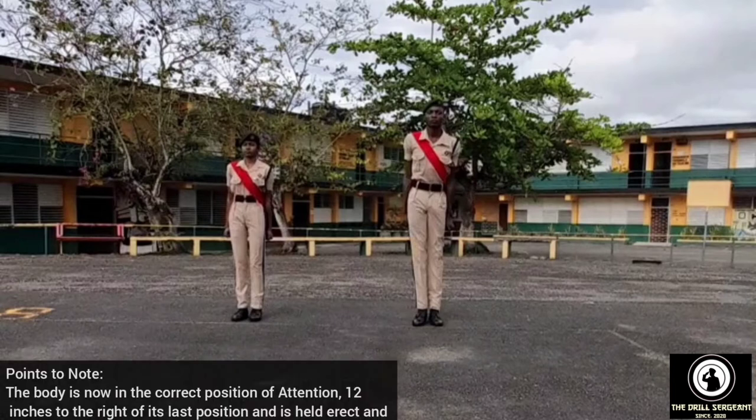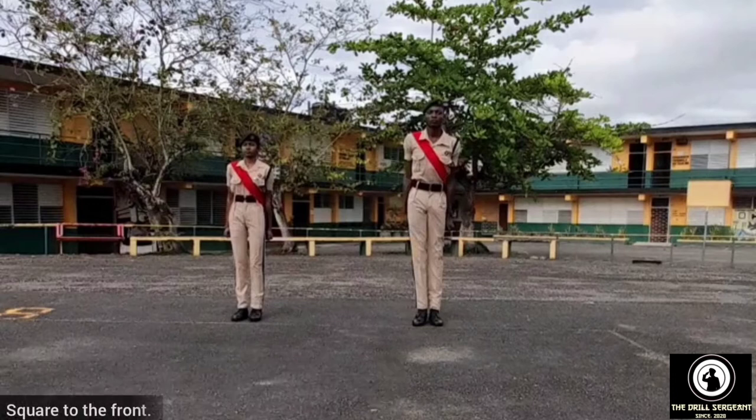One. Points to note: the body is now in the correct position of attention, 12 inches to the right of its last position, and is held erect and square to the front.